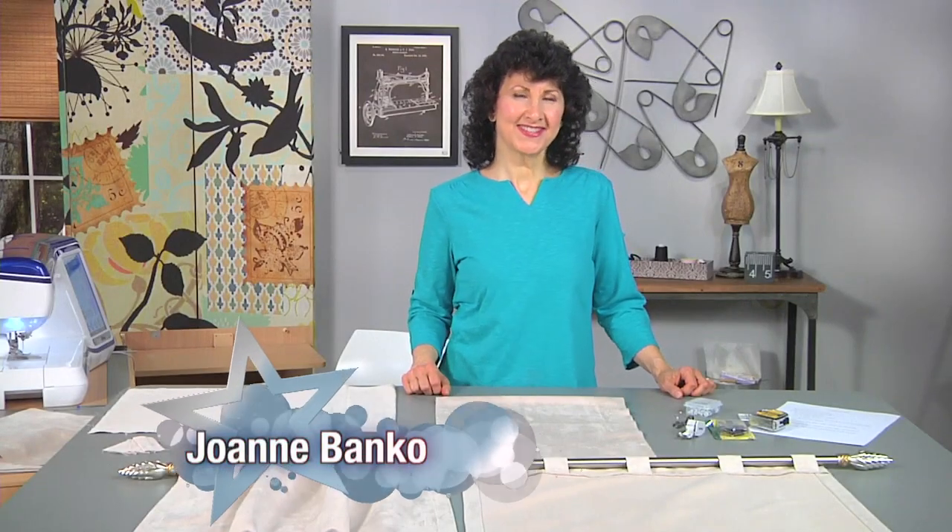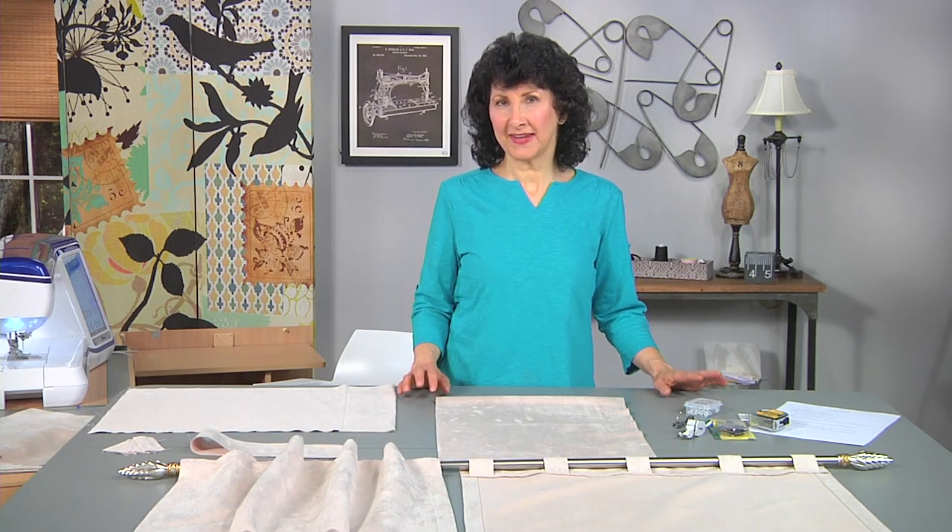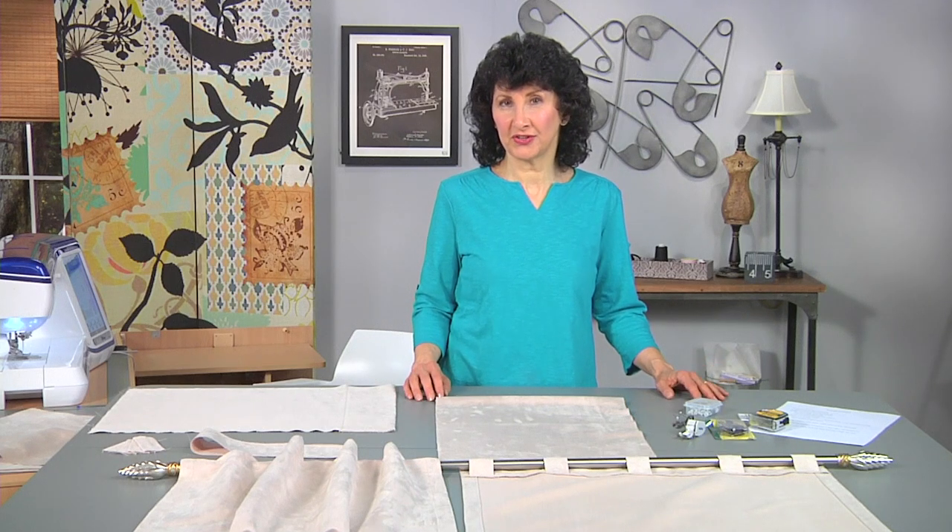Hi, I'm Joanne Banco, author, designer, and online educator at LetsGoSew.com. Today I really want to show you how to make some luxurious drapes and add a little bit of luxury to your home decor.